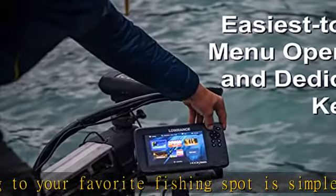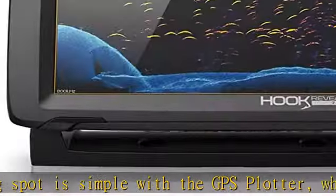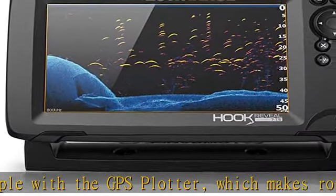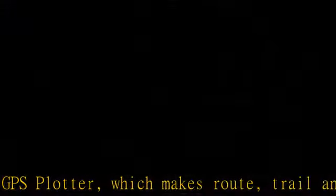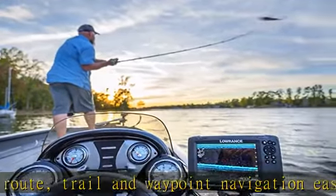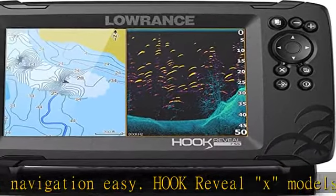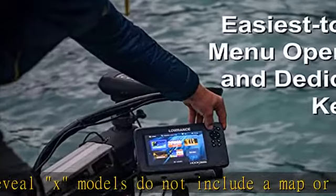Spend more time fishing and less time reworking your sonar settings with Hook Reveal's Auto-tuning sonar, which ensures you get the best sonar image every time by automatically adjusting settings as fishing conditions change. Enjoy crisp and clear views of your display no matter the conditions — even in direct sunlight — with the excellent clarity and daylight visibility of the Hook Reveal SolarMAX display.